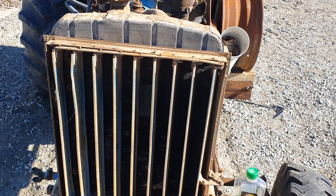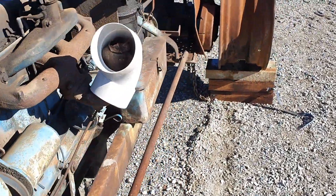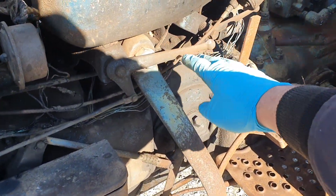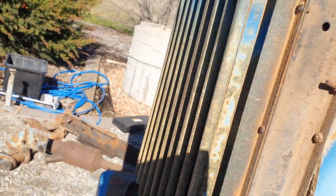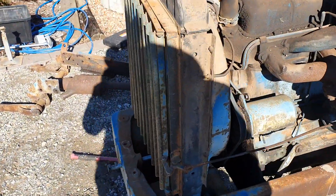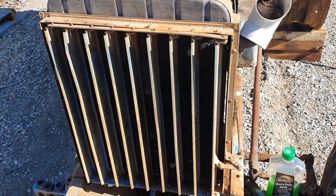Working in dusty environments, and as you can see, there's the lever right there — easy, nice, and quick. That's a quick look at Fordson Major radiator blinds.